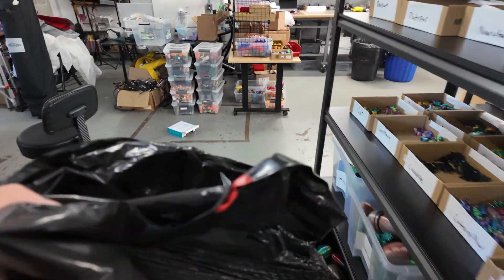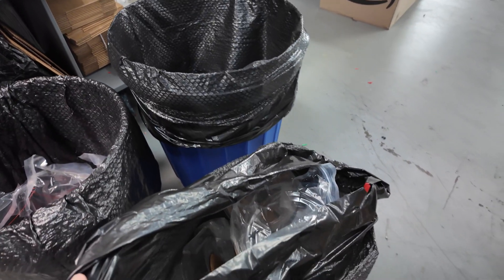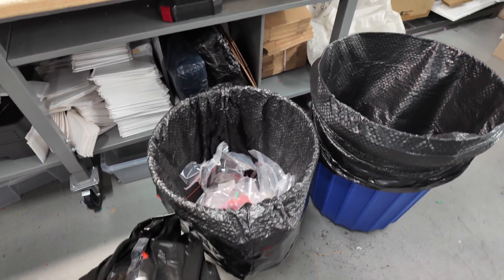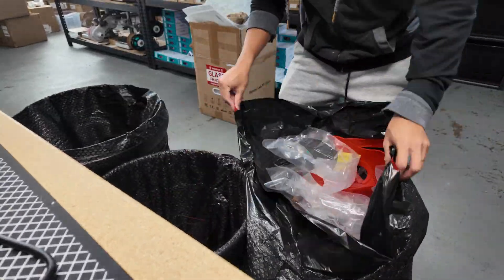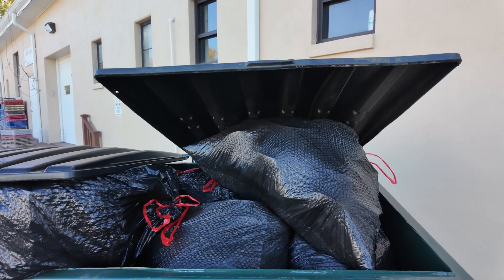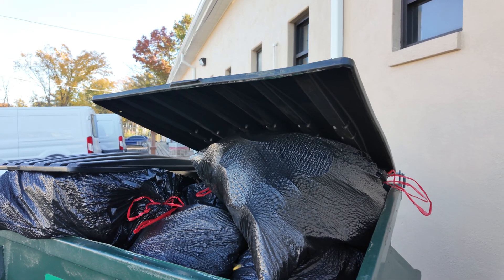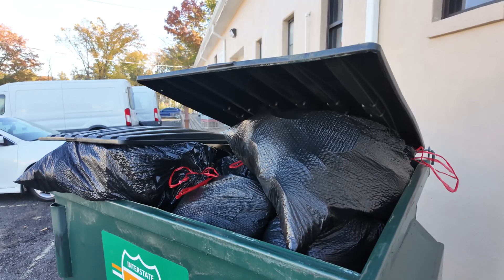Friday is garbage day. What I like to do is take all the leftover garbage — this bag isn't fully full yet so I'll take some garbage from here to fill it up and then it goes into the dumpster. This is our garbage situation — the dumpster is completely full. This is pretty much a week's worth of garbage. Hopefully they pick up today and empty this out.